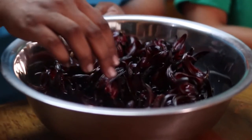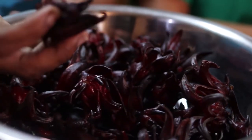We've come to the third drink in our Christmas trinity of drinks. And this is one of my favorites. Sorrel. So we have here our sorrel products.